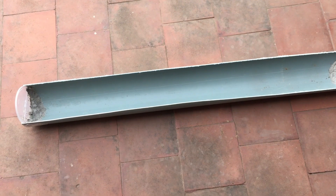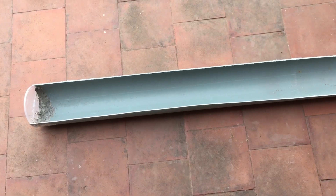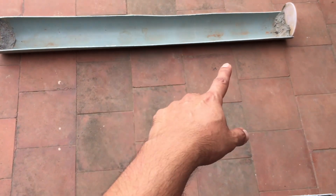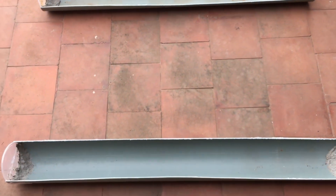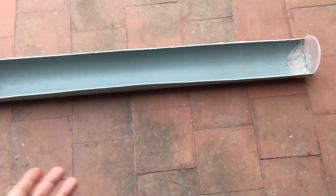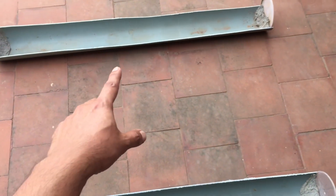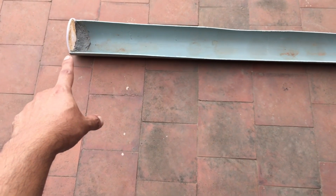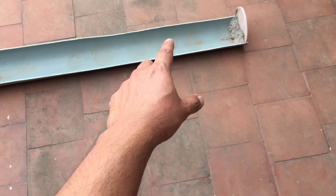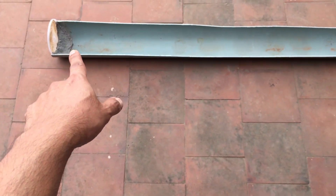This time I had to cut it by myself — usually they used to cut it at the shop, but this time they didn't and I had to get it home and cut it. That's why it's not cut properly; I should have marked it and then cut it. But nevertheless, we still have a proper rain gutter kind of shape. The same thing with the other one as well — one side is okay, but as we go lower the space is a little bit less.